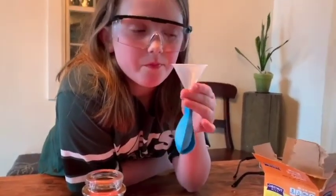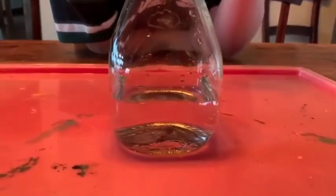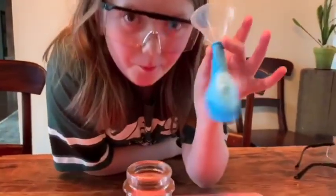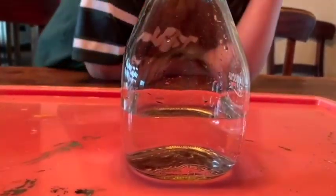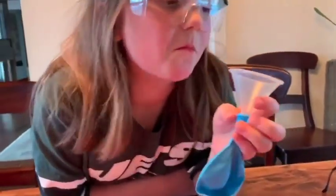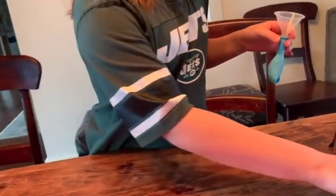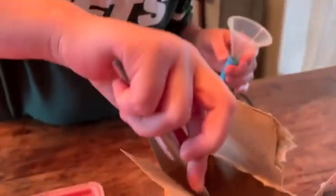Another experiment we're going to do uses two normal household ingredients: vinegar and ordinary baking soda. We have filled this little glass jar with about a cup of vinegar, and Sydney is going to put about a third of a cup — or maybe six teaspoons — of baking soda into the balloon.